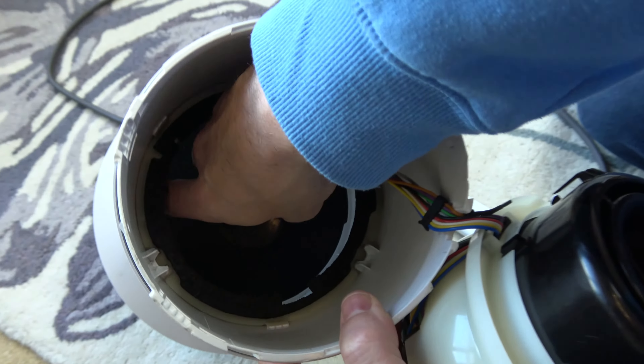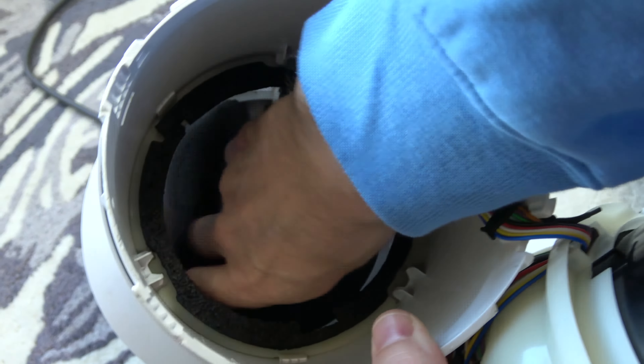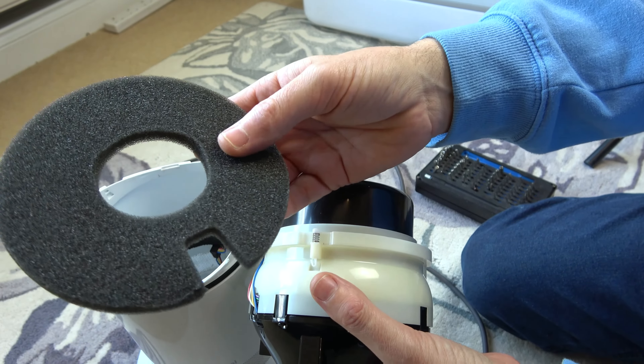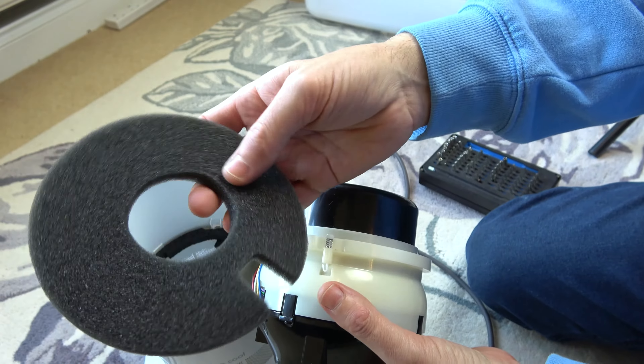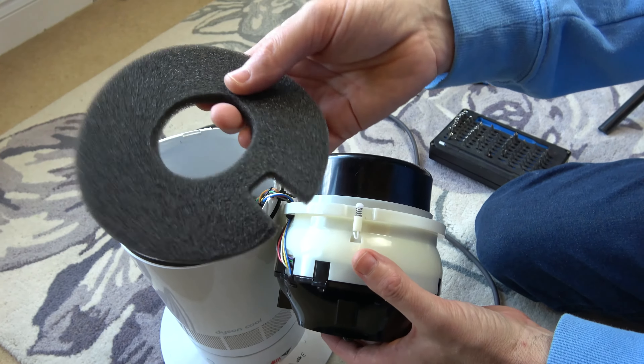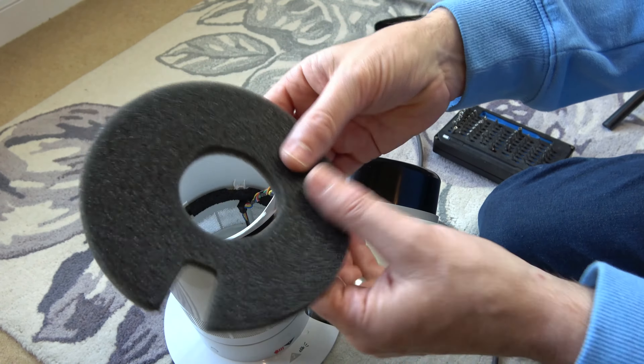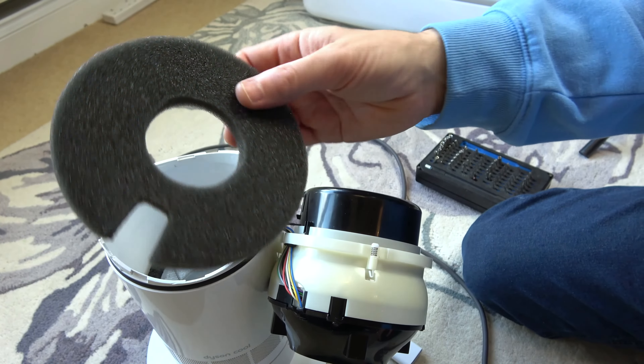In this video we're going to be cleaning out the inside of this Dyson Cool tower fan, and while we're in here we're going to be cleaning out two of the hidden filters as well. Only do this if your fan is playing up — if your fan is working fine, don't do this because it's not designed to be taken apart. But if your fan isn't working properly, maybe you've got an F2 error, then increasing the airflow could fix it.